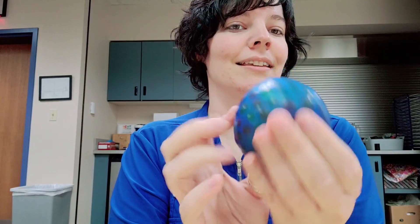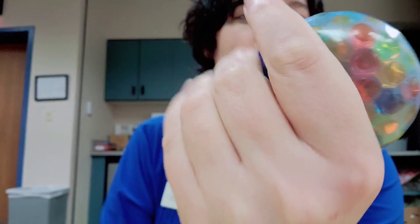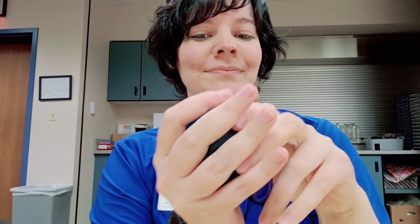And there you have it — a nice squishy squish ball! So when you're feeling all stressed, take it out on the balloon. Remember, you can pick up these crafts at the library during the month of May, first come first serve.